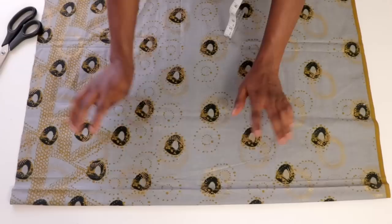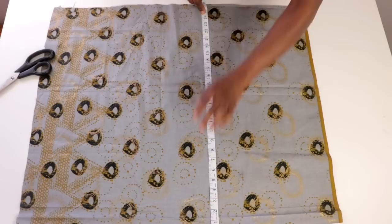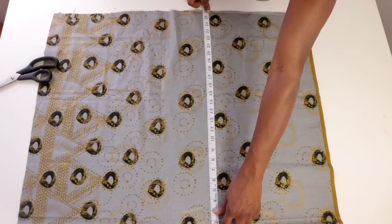From that top line, you are going to be measuring your desired kaftan length. In my case, I have 25 inches, which is my hip length measurement plus one inch seam allowance, giving me 26 inches from the folded top line. So that is the length.